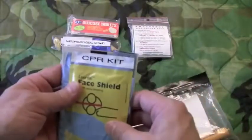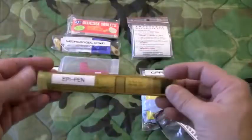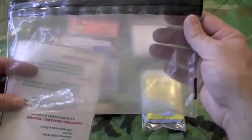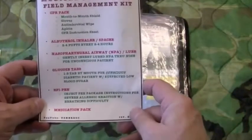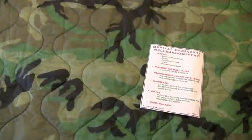The next thing is a CPR kit, which we'll also go over at the end, and an epi pen. The carrying bag is a six by nine mylar bag with a waterproof label. Let's quickly go over this waterproof label.